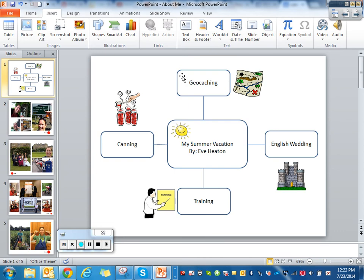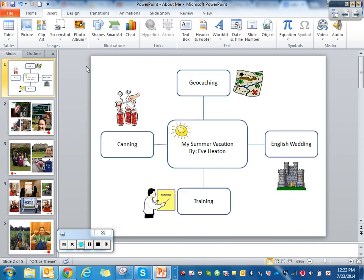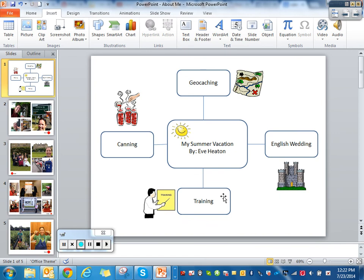The first page is the title page, then the second page would be the first item, followed by pages 3, 4, and 5 for the remaining items. Once I have this all set up and looking how I want, I put all my pictures in like this.